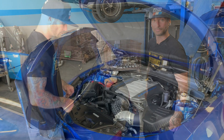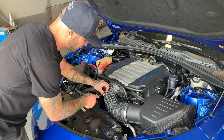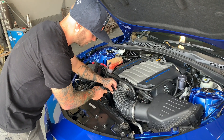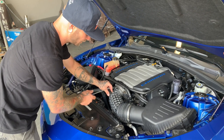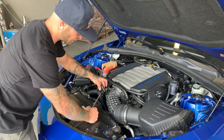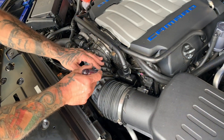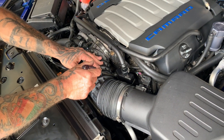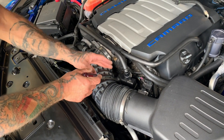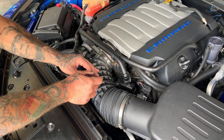Next we're going to remove a clip around here — it's a one-time use clip only, so once you get it off you can cut it off or pry it off and remove it from the vehicle. Then simply remove this hose from the intake inlet tube. Down here it's going to have the same clip — do the same thing, either pry it off or cut it off. These are pretty pliable and won't be reused on the BBK cold air induction kit.